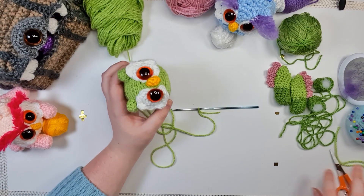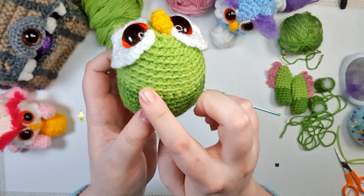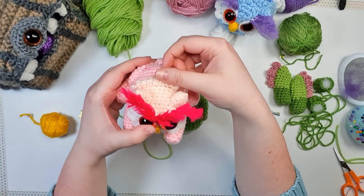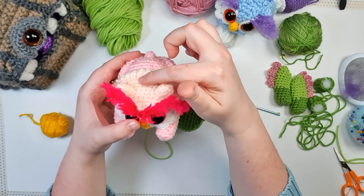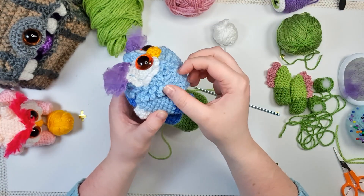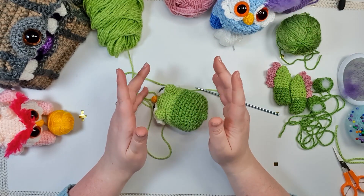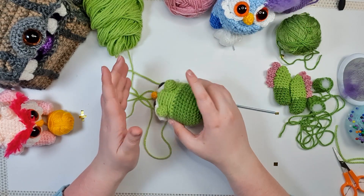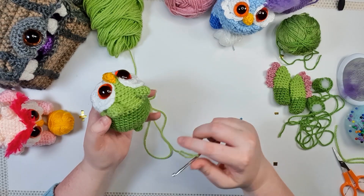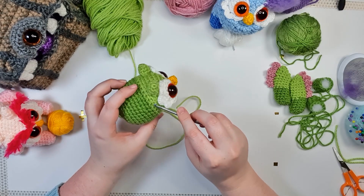Now I have attached my owl color back to my hook using a slip stitch. What we're going to be doing is working into these loops that you can see around the head. On the little pink guy I only did one round of feathers and left the rest plain — you can do that if you'd like — but what I'll be doing today is the full feather treatment, which coats the whole head in feathers.